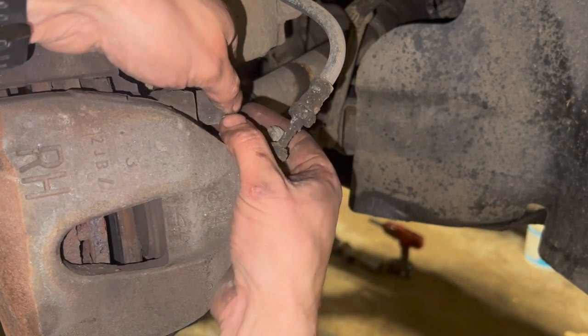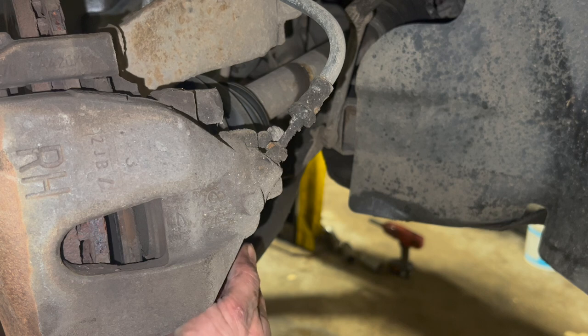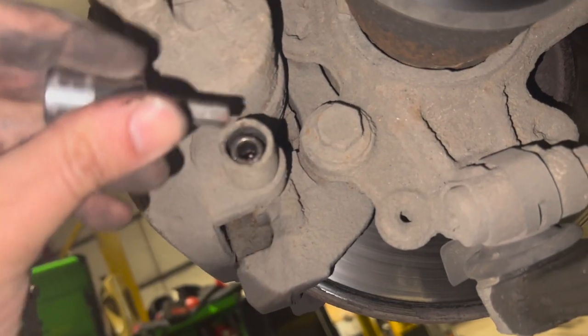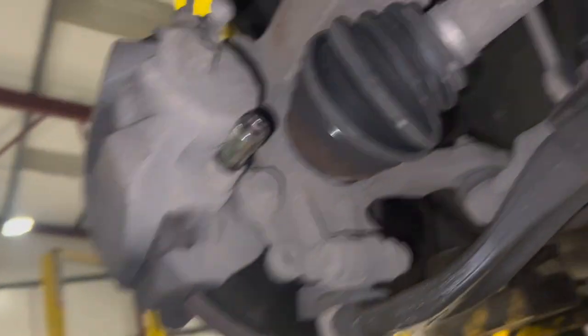Now that's off, you simply need to undo the sliders - there's a little cap on the top and a cap on the bottom. Now that we've got the caps off, just come round the back - you've got two sliders, one at the bottom and one at the top, and just going to use a 7mm Allen key to get the two sliders out. Crack them off and take them all the way out.